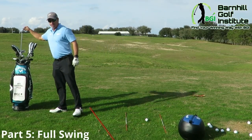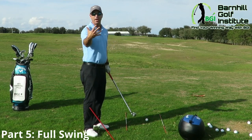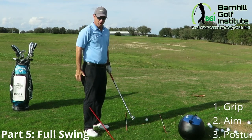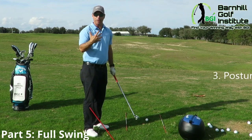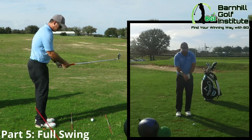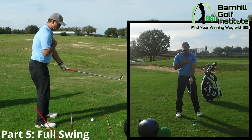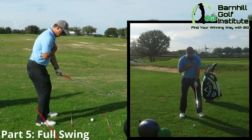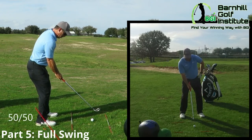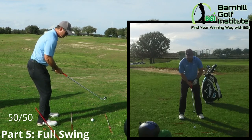I'm going to take a pitching wedge and we're going to go through the setup — grip, aim, posture — and do a bigger swing where we get it all together. Within the setup for a full swing, it's 50-50 weight distribution. The left hip goes up a little bit, and ball position for pitching wedge is in the center.